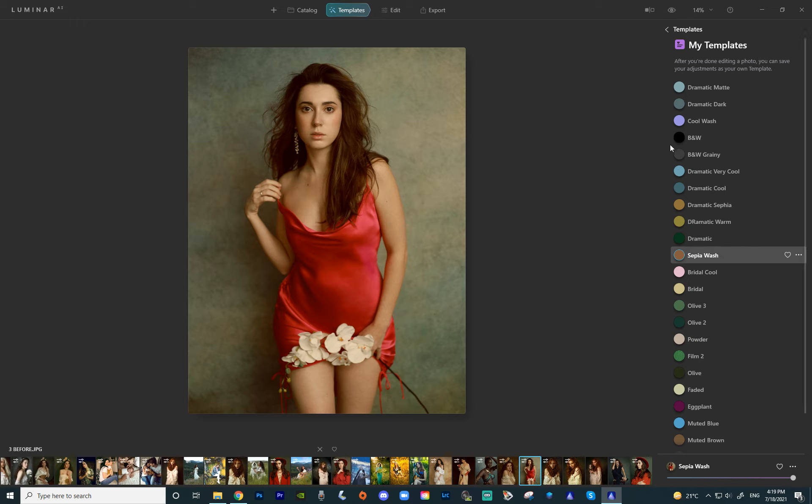Next we have two black and white templates. Here's the regular black and white — it is a very straight to the point, contrasting black and white. It will work on absolutely every single image; I made it very universal. And then we have the black and white grainy, which is a more subdued kind of black and white, a little bit more grayish, and it has some grain to it as well.